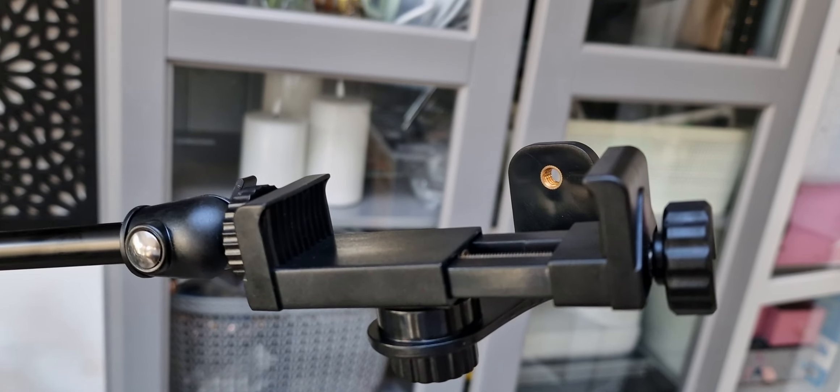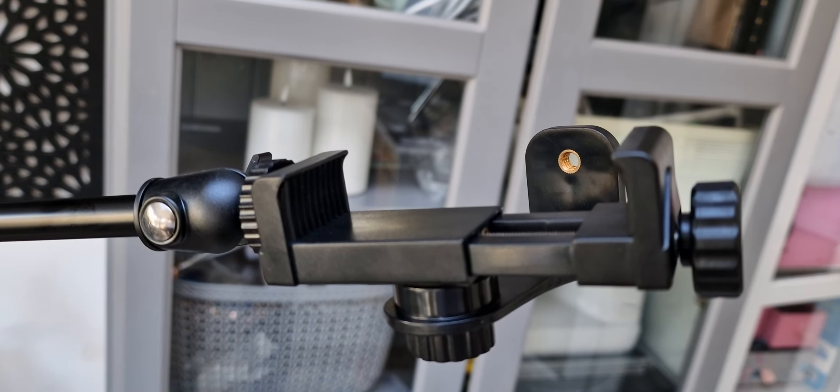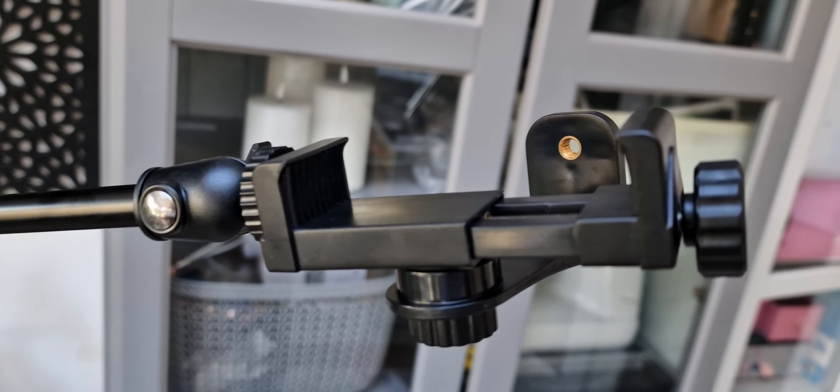Hello everyone. I just wanted to show you quickly something I bought from Amazon to do overhead sort of recording with my mobile phone, as I normally do.